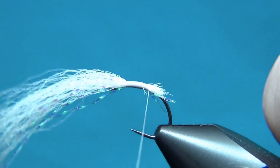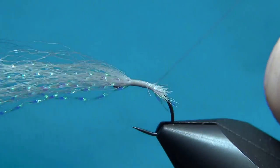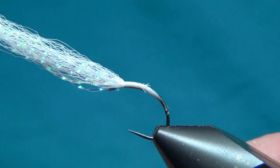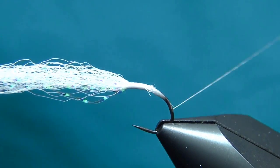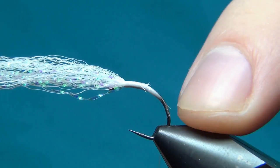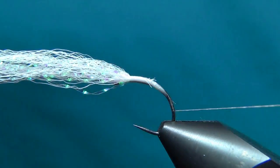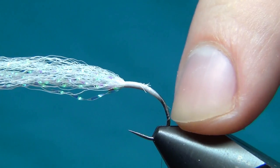With touching turns we're going to take the thread down — and there we have this nice tapered body starting to build. We want to go down quite a long way, as far down the bend as you can.